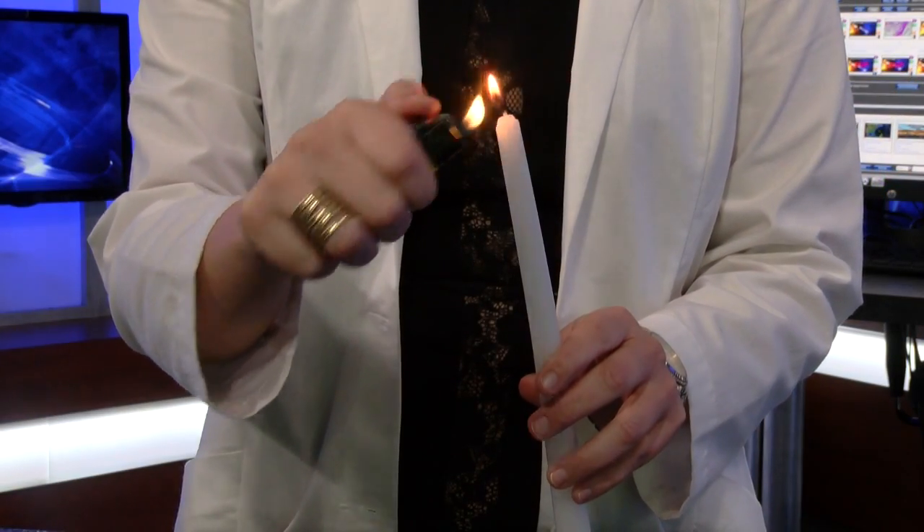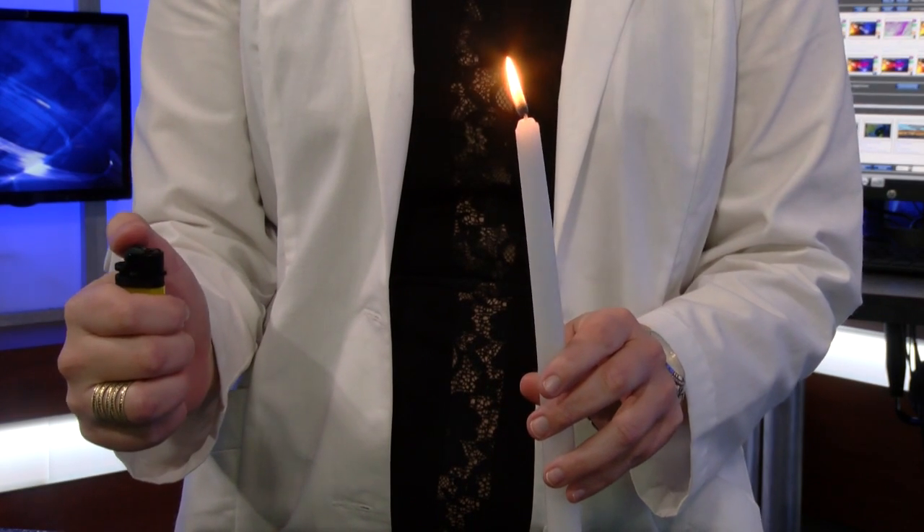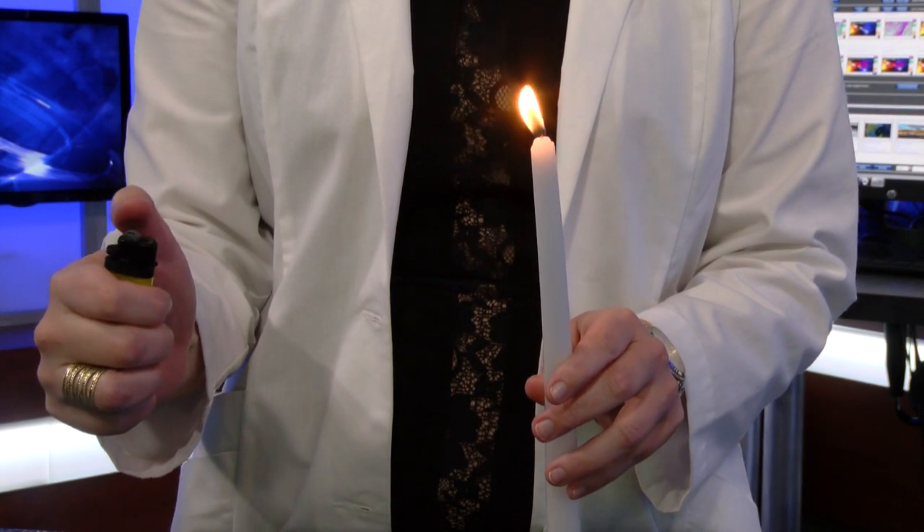So how does this magic trick really work? Well, the smoke is a combination of soot and also unburned wax vapor. For a few seconds, the unburned wax vapor's temperature is high enough that it will combust or burn with a touch of a flame.